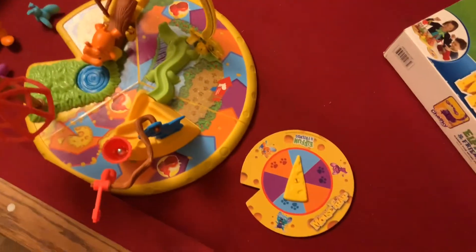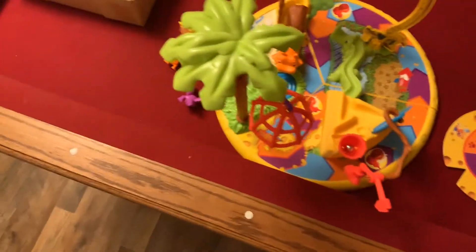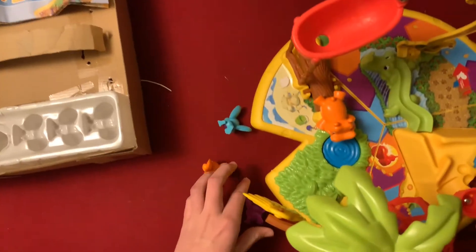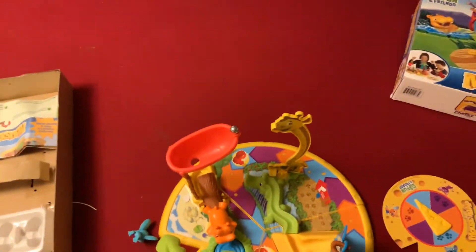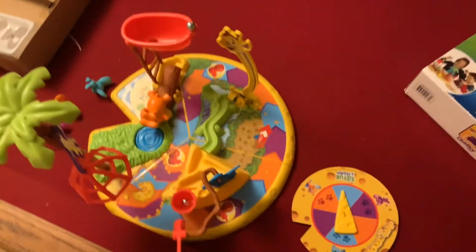I think you're allowed to share a space with another mouse in this game — feel free to correct me, I don't care. You guys can correct me till the cows come home. So the object of the game is to trap everybody else's mouse to win. No — it's totally different, I'll show you.